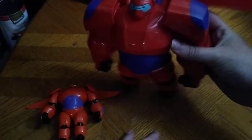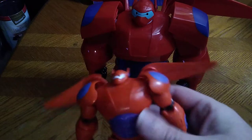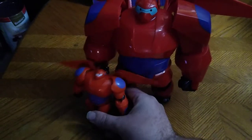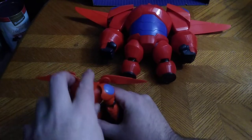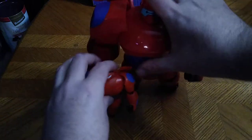That's why Baymax is one of my favorites — no matter if he's armored up or if he's being your personal healthcare companion. Except mine keeps tipping. But as soon as we get these Baymaxes standing, we're going to do the montage.